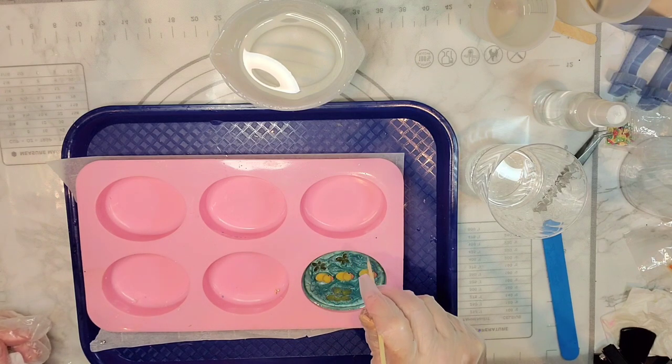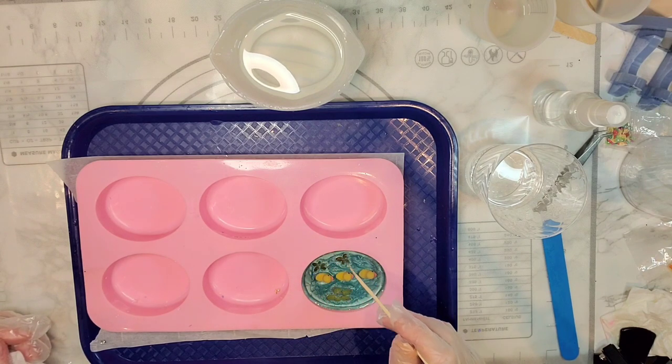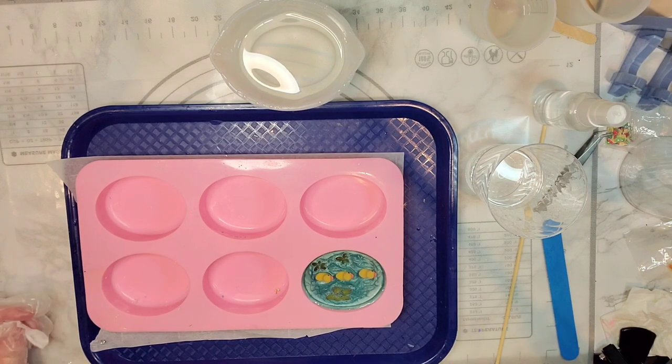Since this is going to be the top of our paperweight, I'll probably come in and dome the top of it after we demold it. Okay, there it is — I will see you back for demolding probably tomorrow. Thanks for joining me tonight!